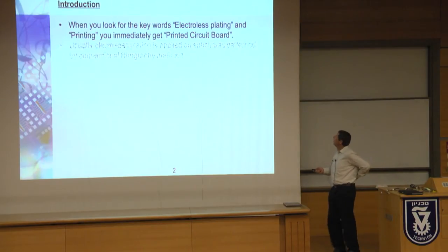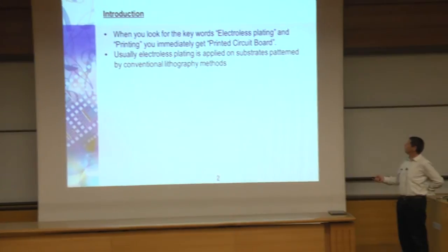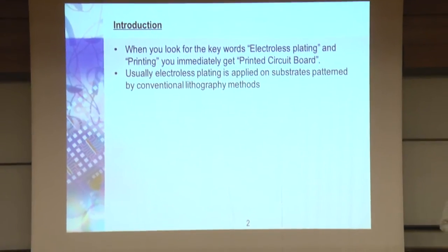When you look for the keywords 'electroless plating and printing,' if you Google it, you immediately see PC boards. PC boards use it, so I'm not talking about something new. It is usually applied for substrates patterned by conventional lithography methods.